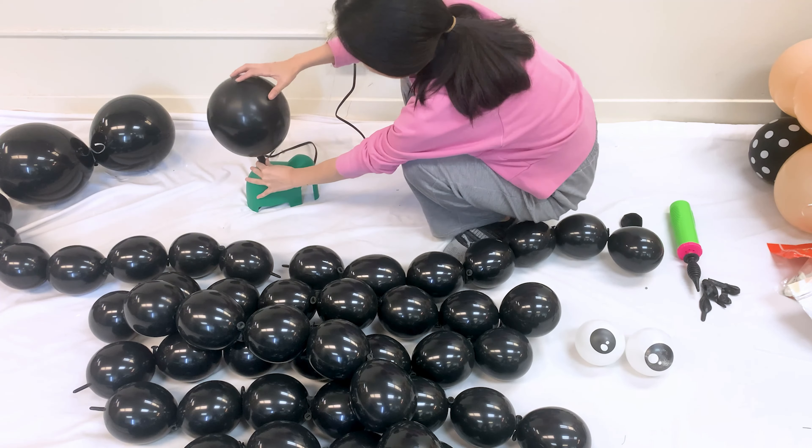Attach some fishing line and your scary spider is ready to hang up. You can make a whole swarm of balloon spiders too, to really give your Halloween decor that eerie vibe. Let me know if you try this simple balloon craft.